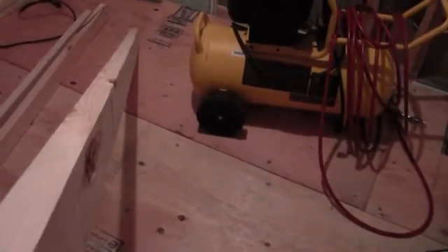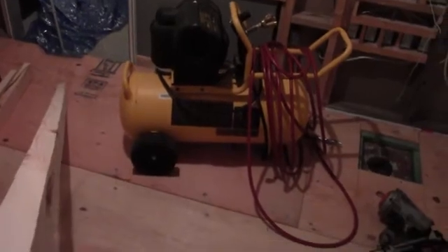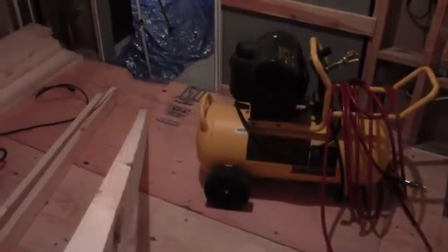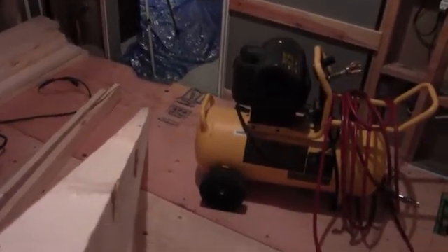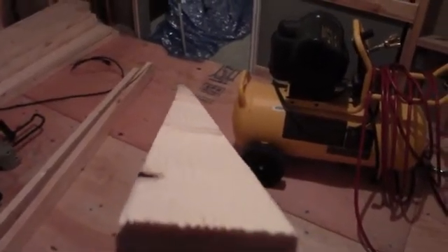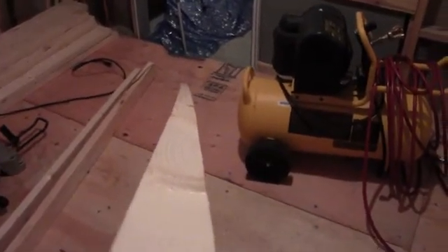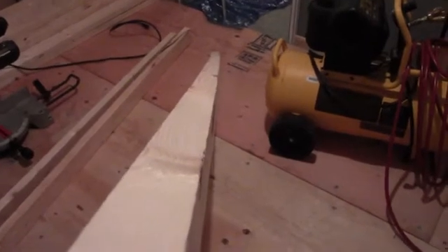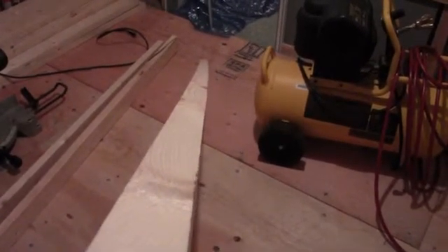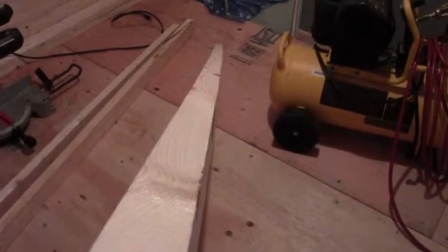The first thing we're going to do is go over our lumber and pick ourselves out 10 nice straight 2x4s. Just a quick inspection of the wood here — we can see this 2x4 has got a little bit of a bow in it. Bows are actually rather easy to work with, not a big deal when you're framing up a wall like this.